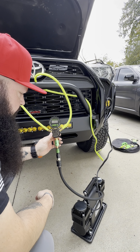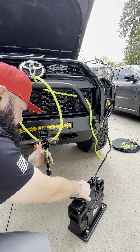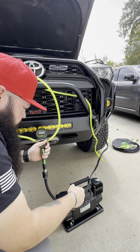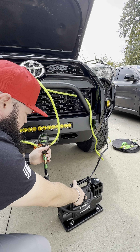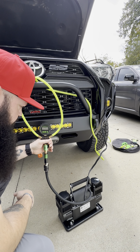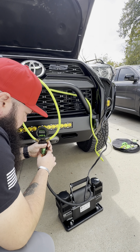Go ahead and start your engine before you power on the air compressor. Keep the air compressor on and make sure your valve is open. Turn the power off and check your pressure.